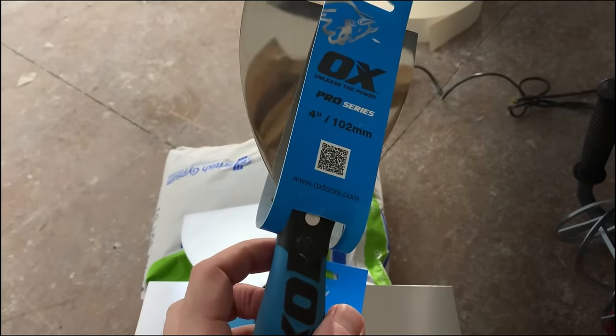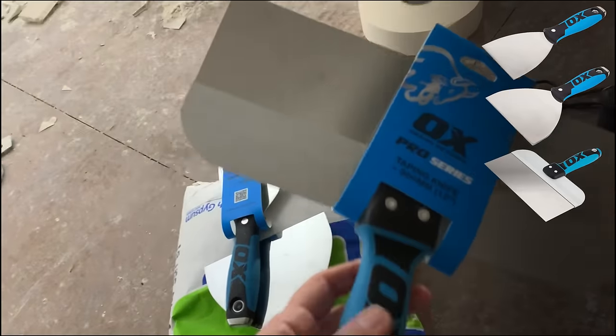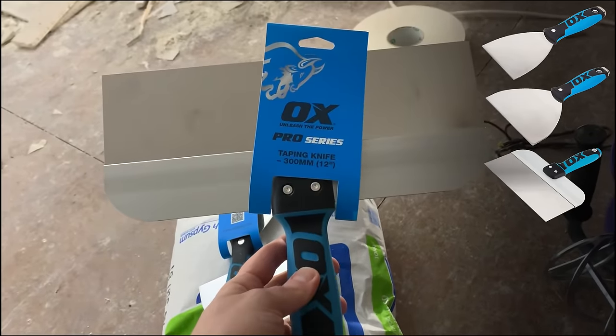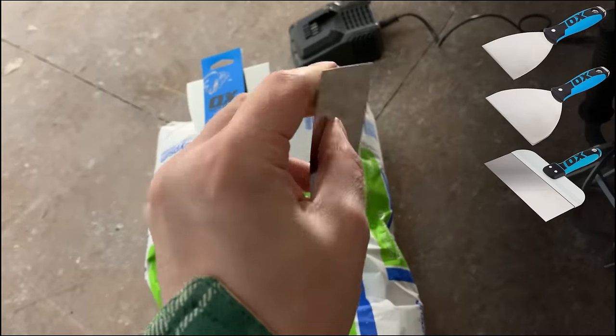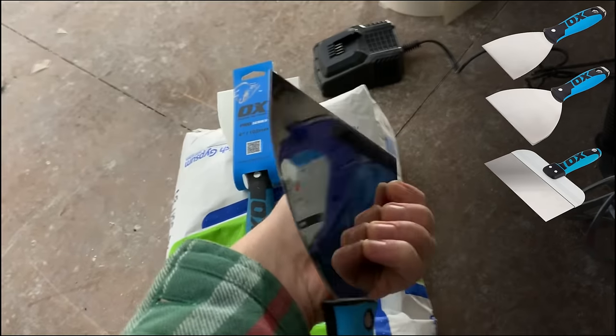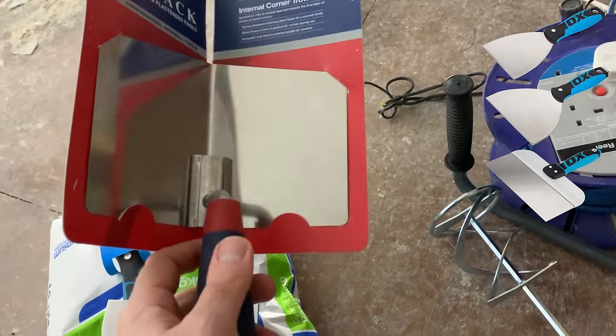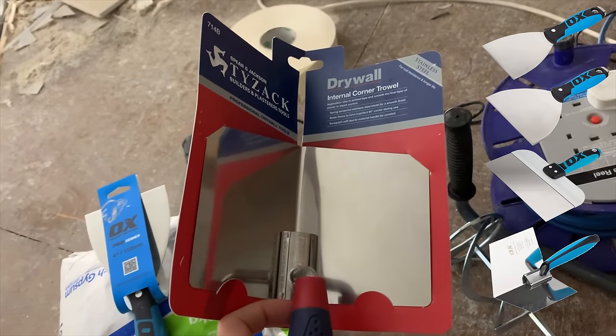To apply the mix we need some tools. I opted for a 4 inch joint knife, a 6 inch and a 12 inch taping knife. Each one loosely corresponds to each layer of compound but I found myself jumping between them as necessary. The first two look almost identical to a wallpaper scraper but they're a lot more flexible which helps with feathering. I also bought an internal corner trowel, and I managed to get by with just these.